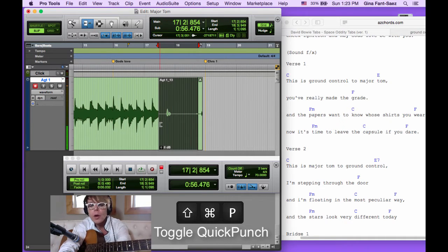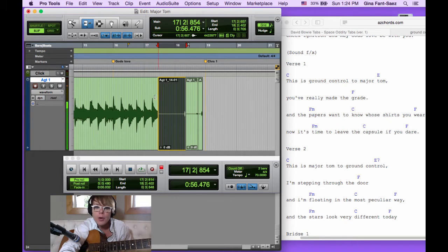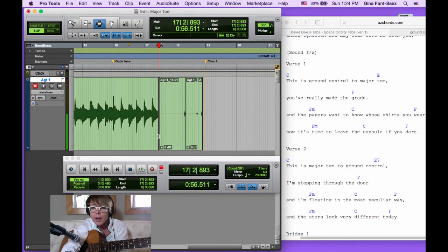With Quick Punch on — Command+Shift+P, little P in the record button — watch when I record. Now there's my new region. With the trimmer tool, if I played something a little earlier, it can now move. Whatever pre-roll you have, it actually starts recording right at the pre-roll point. This is so important because if you want to make crossfades between performances, Quick Punch with pre-roll gives you a little leeway to move stuff in case you need to adjust.